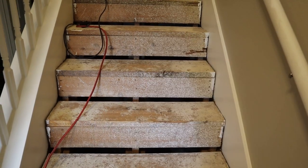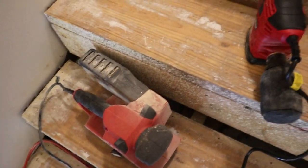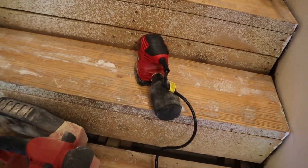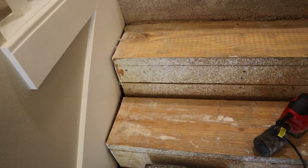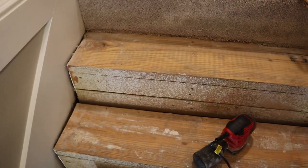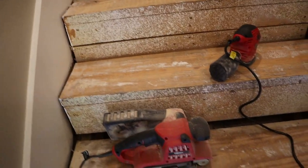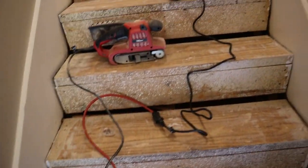Alright everybody, I had to go to the store and buy this little sander. I realized it wasn't going to get the edge. So I went back and got another little sander — this is like 15 or 20 bucks at Walmart. It gets the edge, all the way over there, both sides pretty good. We're going to get all this paint off here, take it down to raw wood, and then we're going to do some cuts and get our treads put on.